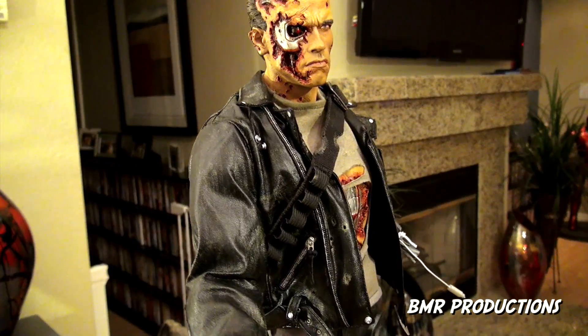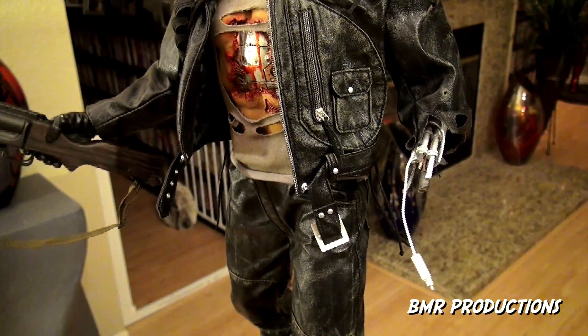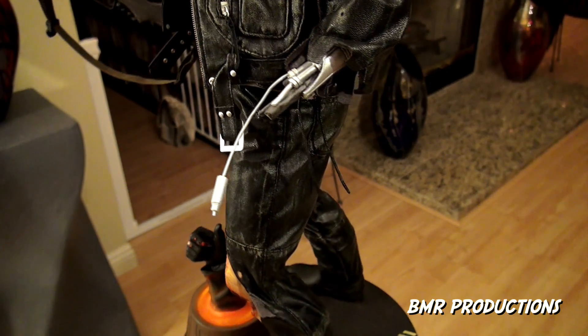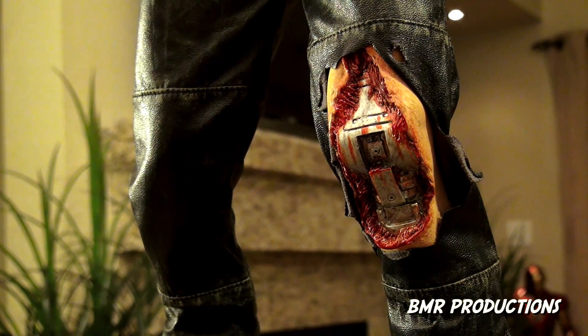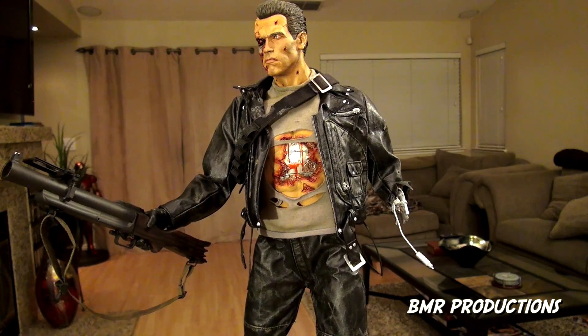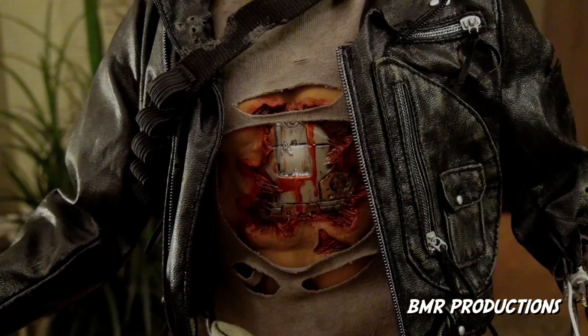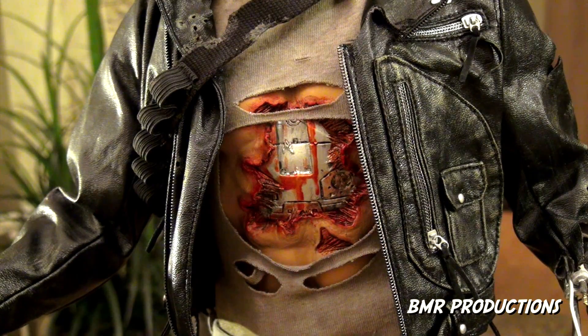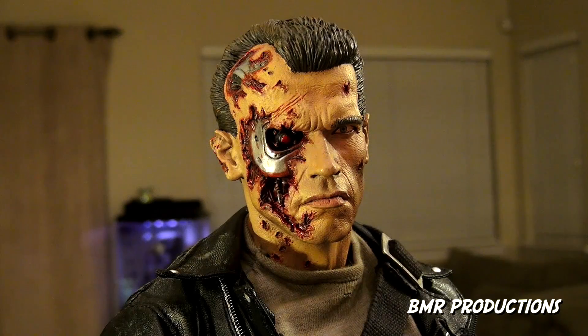Moving up on the statue, the boots are really nice — I like the texture, it looks like real leather. He's got the zippers and a weathered look. On his left knee you can see the endoskeleton, and they did a fantastic job on that. Moving up to his gun and hands, there's not one part of this statue that is not art. From the clothing and paint, to his stomach area where the endoskeleton is shown through, the blood, to his face with bullet holes in his head, cheeks, and neck — and the endoskeleton on the side of his face popping out.